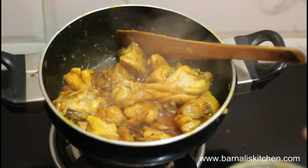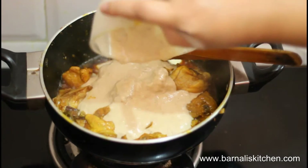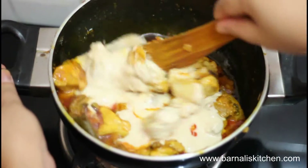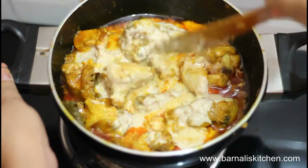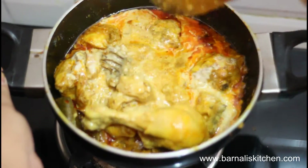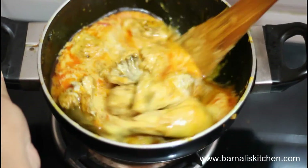The chicken looks good now. Add the onion and yogurt mixture into the chicken, give it a good stir and mix the yogurt and chicken together. Then put the lid on and let it cook another two or three minutes.